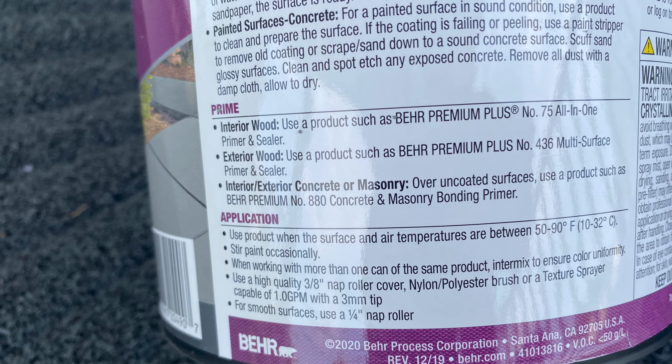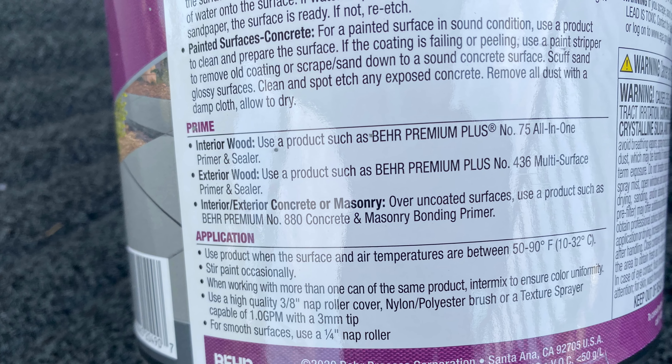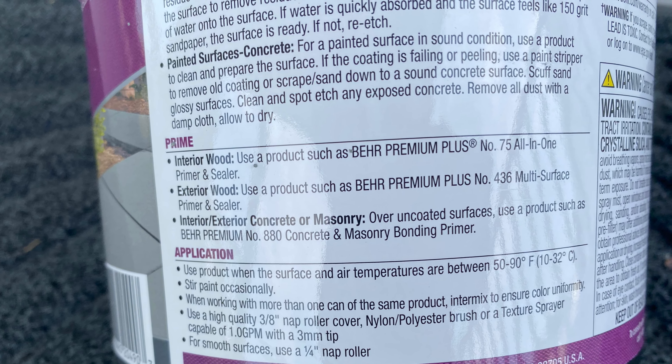The air and surface temperature should be between 50 and 90 degrees Fahrenheit while painting. Make sure to plan ahead — wait at least a day after heavy rain to start painting, as the surface must be dry to avoid future peeling.